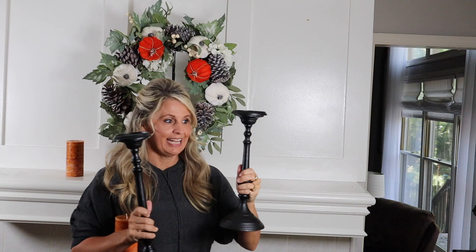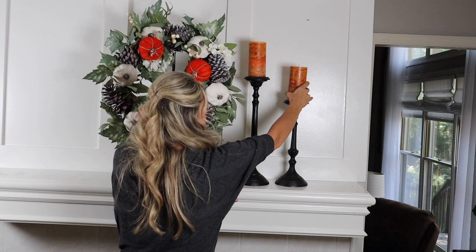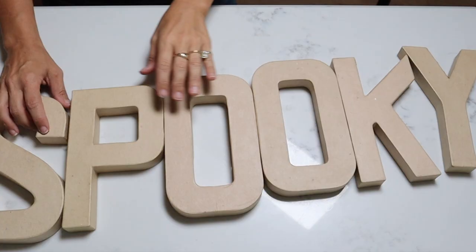Next let's add in our candlesticks that we found — they look pretty close. It looks like they have the tall one next to it and then the short one, and they have orange candles on there. So I bought a couple orange candles — they're not exactly the same color but it's pretty close. And then next to it looks like they have a pumpkin, so I'll have to figure that out. That's looking pretty close to how it is in the photo.